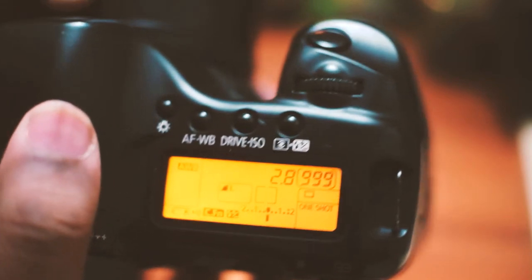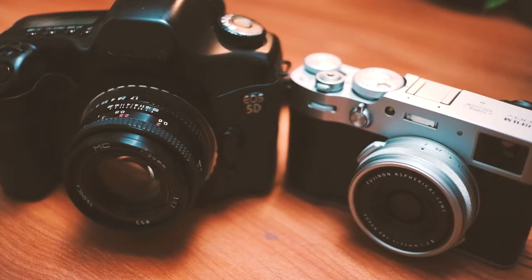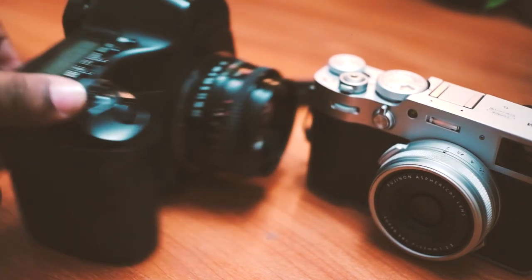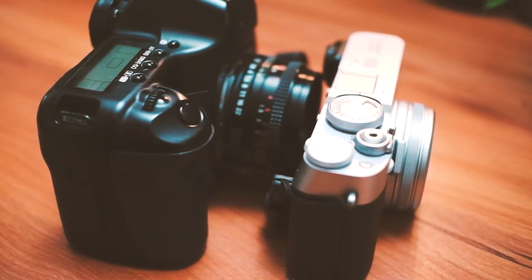The top LCD lights up and the hand grip is very nice — it has a good texture and it fits really well even with big hands like mine. Here is a size comparison with the Fuji x100p. As you can see, the 5D Mark I is much heavier and bulkier in every way.